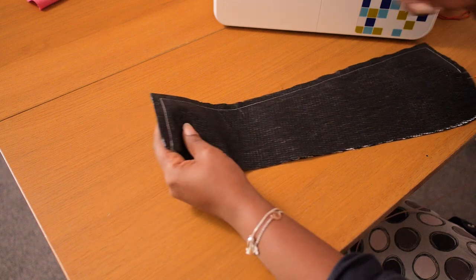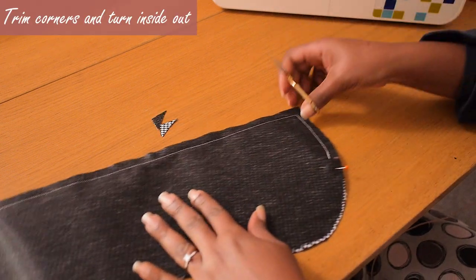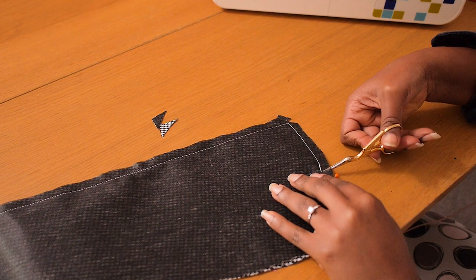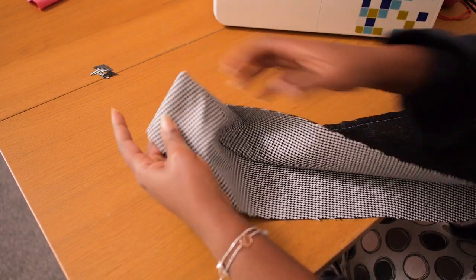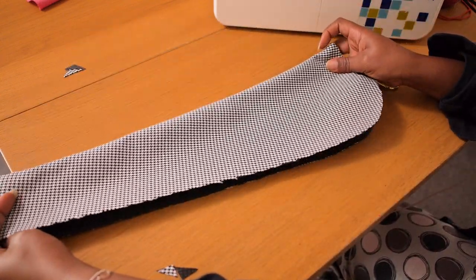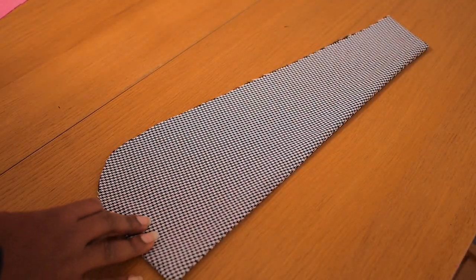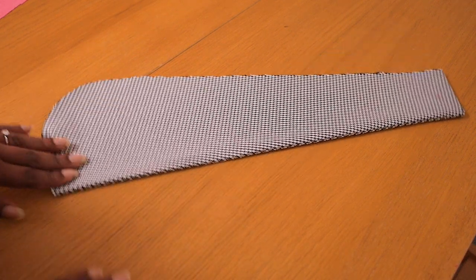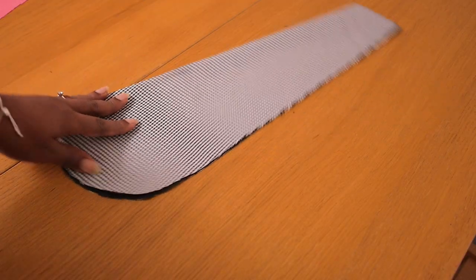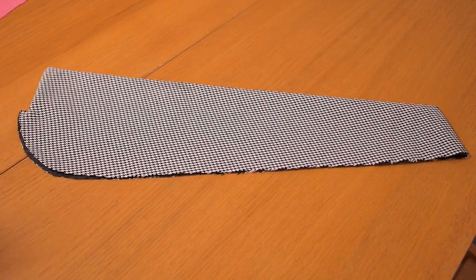If the seam is pressed flat it will show on the outside if you use thread that doesn't match. I'm cutting off the corners and snipping the edge where it links with the lapel on the front. I'm turning this inside out and giving it a nice press with some steam to relax all of the seams and edges so it looks really nice and clean. The side that is open is the side we're going to fix into the neckline of the dress.